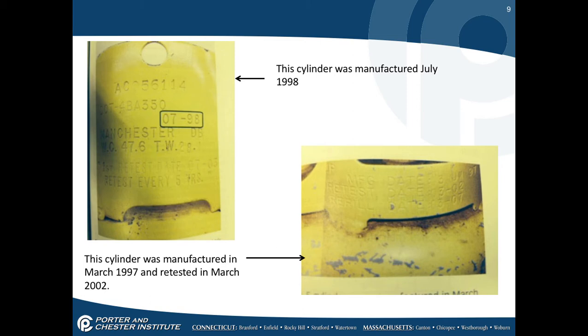Here is an example: the cylinder was manufactured in July 1998. It says manufacture date — it was retested in March of 2002, and the last date you can use it is March of 2007.